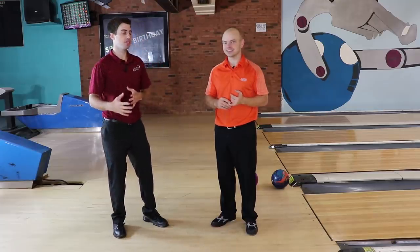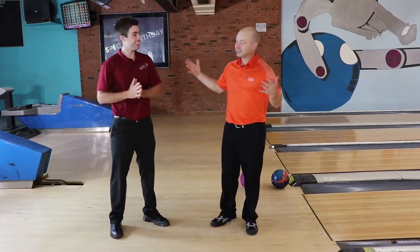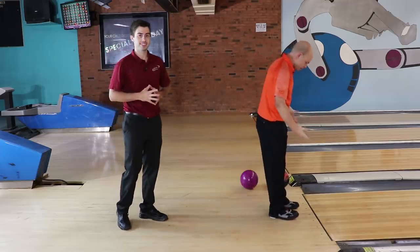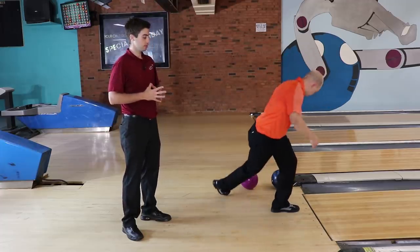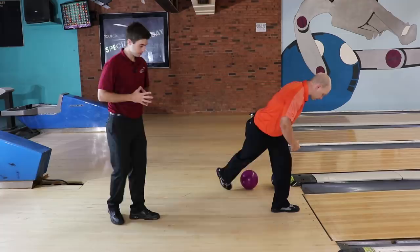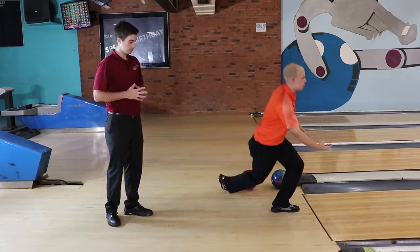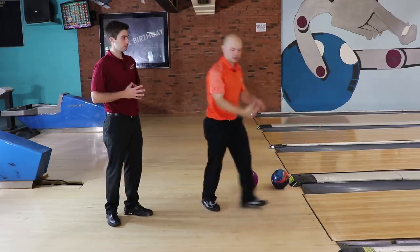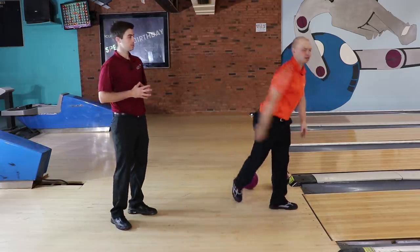So before we talk about the benefits of the no-step drill, let's dive into what it actually is. So Brad, what's the no-step drill? The no-step drill is exactly what it says — you stand where you would normally end your slide. You get in your actual finished position the best you can, because it takes some muscle. Get that trail leg back on the ground, get some knee bend, get a ball in your hand, and then you just take a swing and release it. It's similar to the one-step where you go up and take a step, but this is nothing — you just stand there and release the shot.